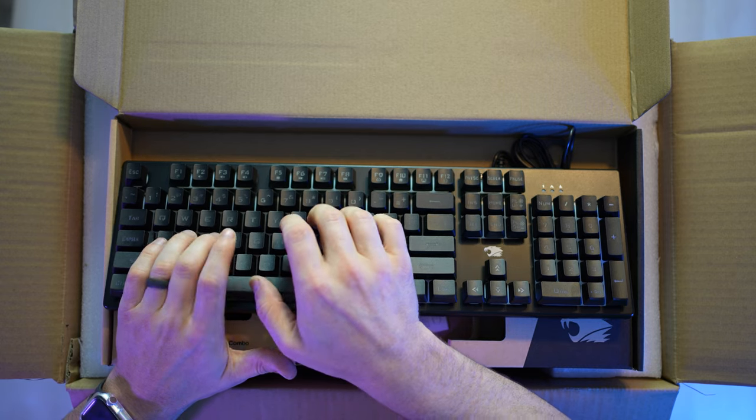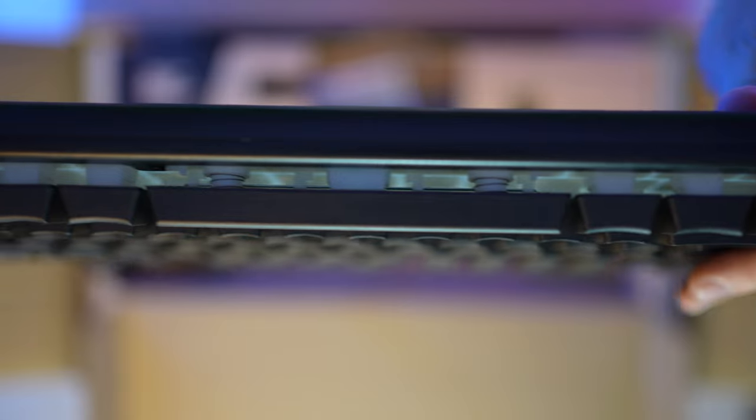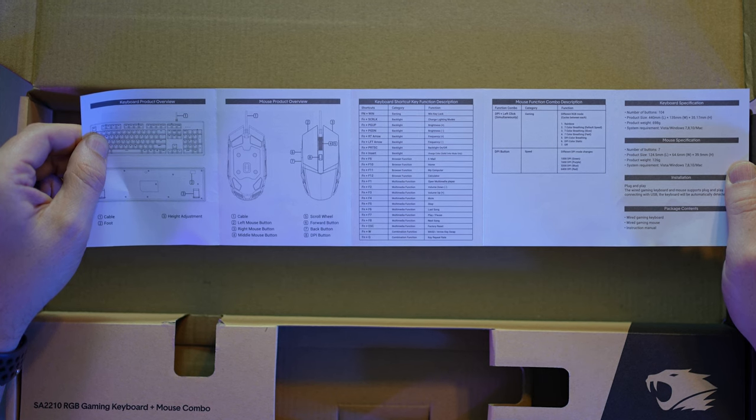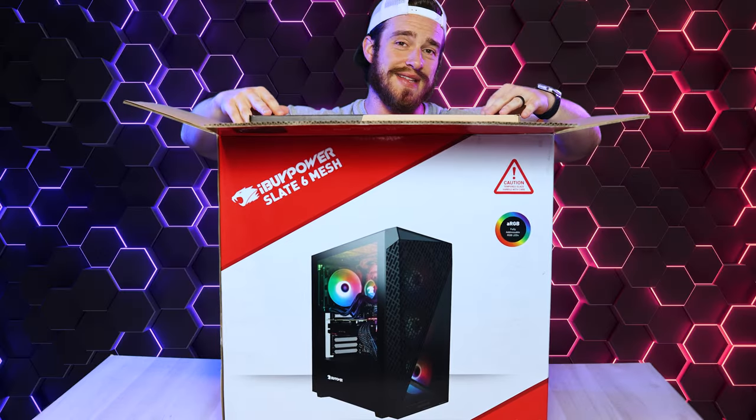Pretty typical membrane gaming keyboard. The keys feel pretty solid. Looks like we've got some RGB capabilities as well. And then we've got your user manual with a ton of keyboard and mouse shortcuts. But let's put that away and get on to the exciting stuff.